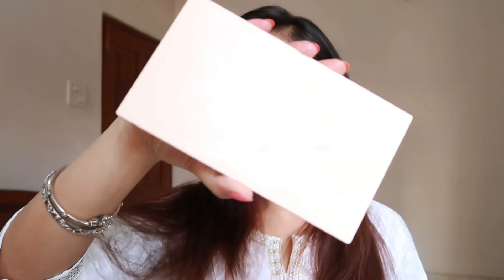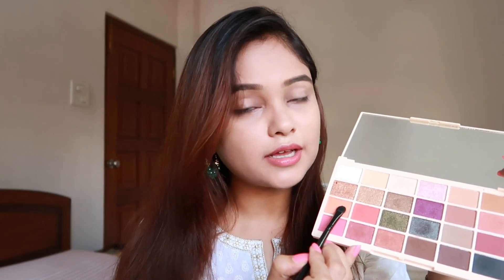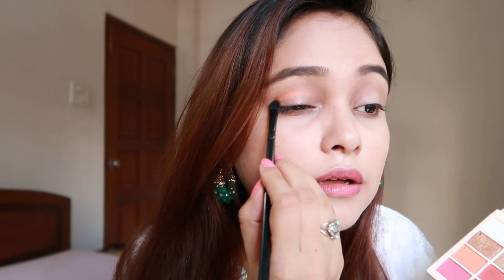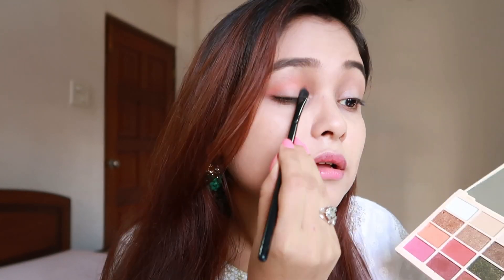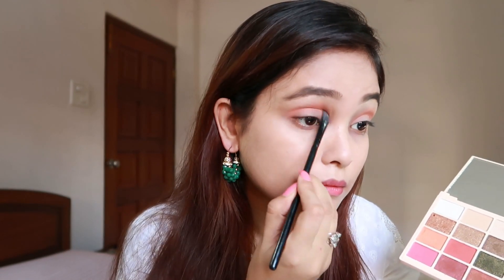Moving on to my eyes, I will be using the Surfax Ultra eyeshadows — this is a beautiful palette. First, I'm going to use this color as a transition shade. This color is called Cloudberry. I'm just going to put it right here as a transition. As you can see, this is so highly pigmented. Now with the blending brush, I'm going to blend it out so that it looks smooth and there are no harsh lines.